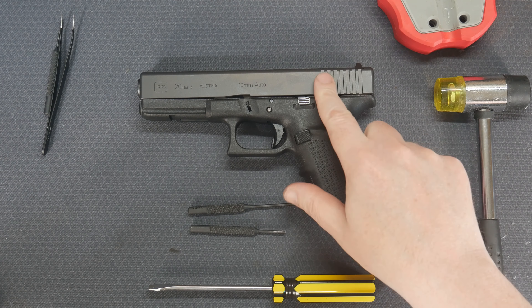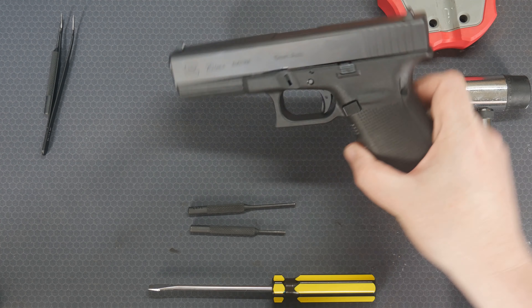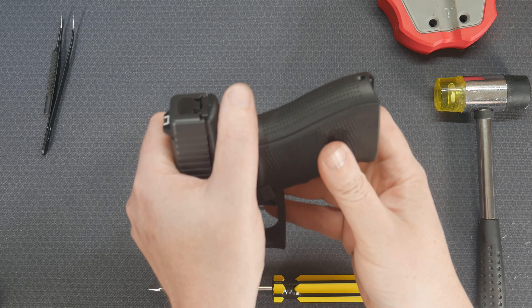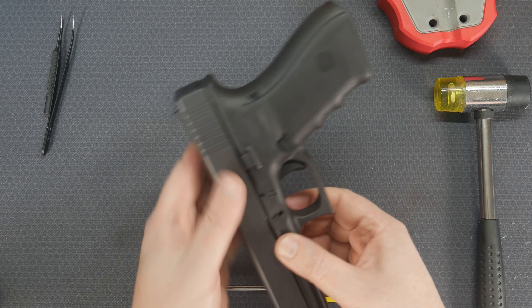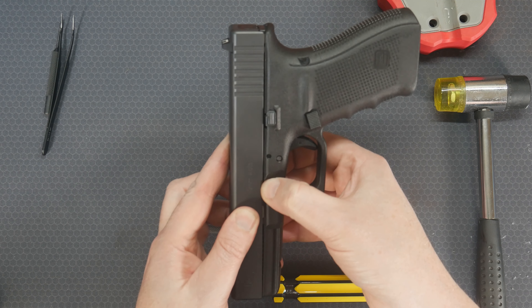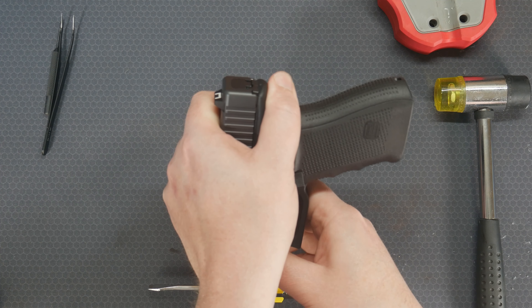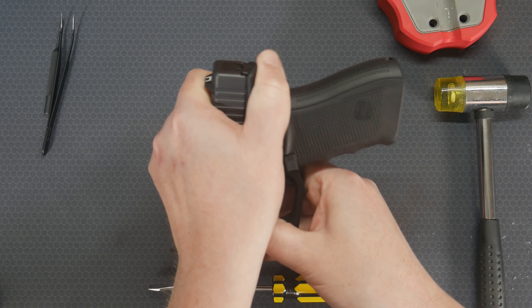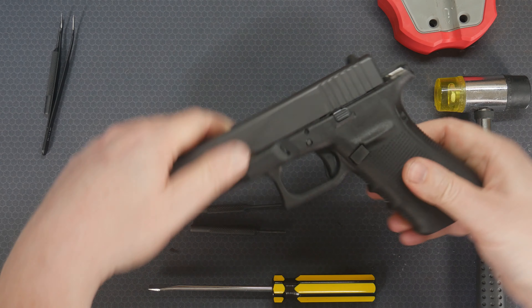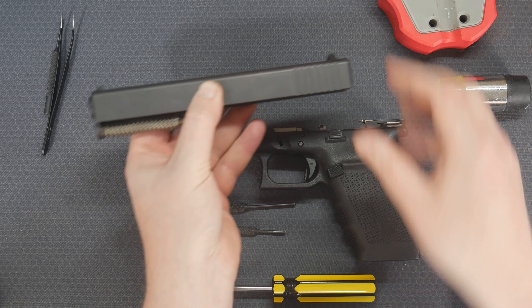First thing we're going to do is take off the slide. To do that, we're going to pull the slide back a little bit so it goes up like that, and then we're going to pull down on the slide release right here. Pull it up, not too far, pull that down, and that should slide right off of there.